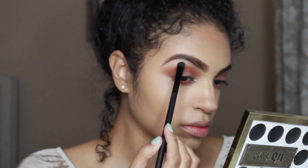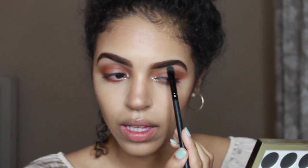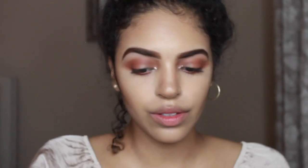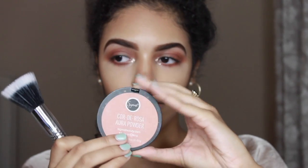Next with my Morphe MB16 brush I'm going to lay down the Mineralized Skin Finish by MAC in the color Soft and Gentle onto my brow bone. Then going in with my Anastasia Beverly Hills Contour Kit — I don't know what color exactly, it's the lighter brown color in the medium kit — I'm just going to bronze my face with it.